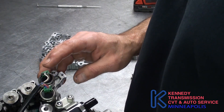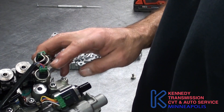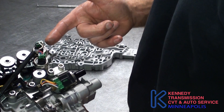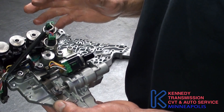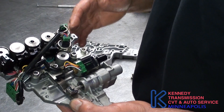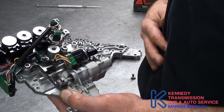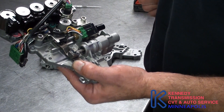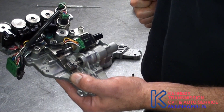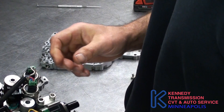This one is the primary pressure switch, and this one is secondary. Now, in 2010, they eliminated the primary. So you've got to be careful if you're switching valve bodies — if you're putting a 2010 on an earlier model, you can set a code. That code is P0845.